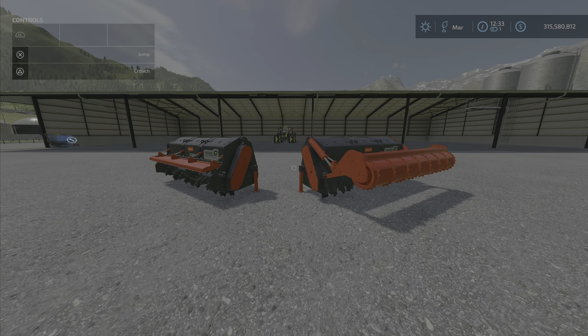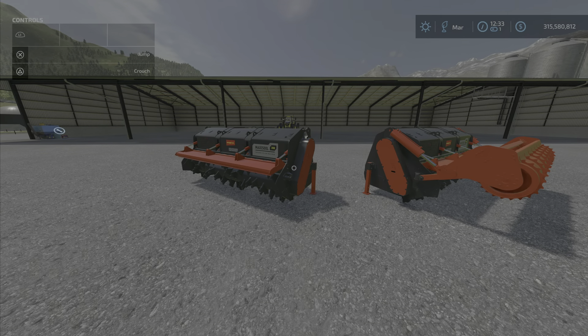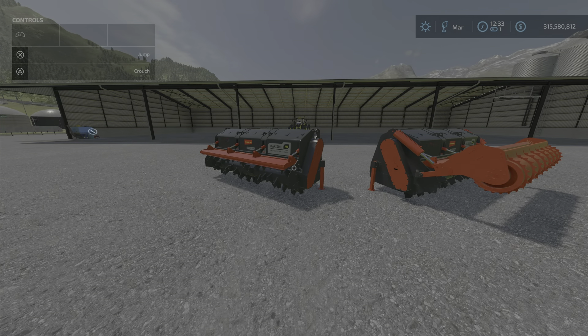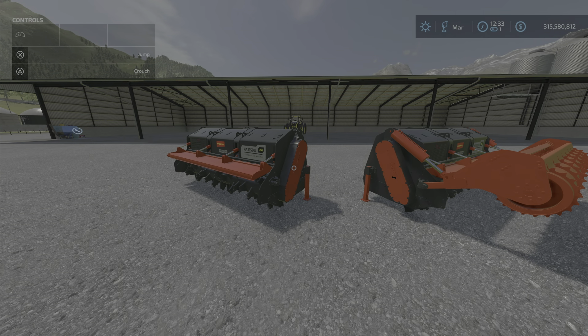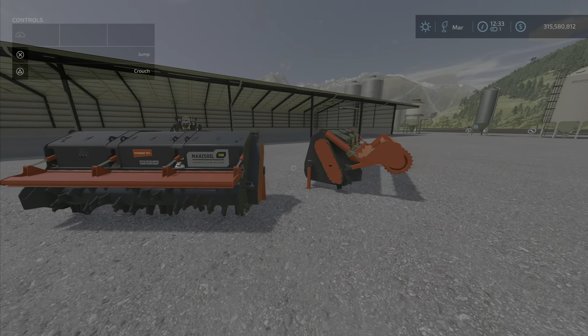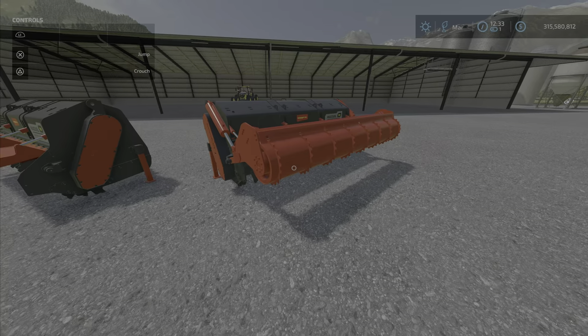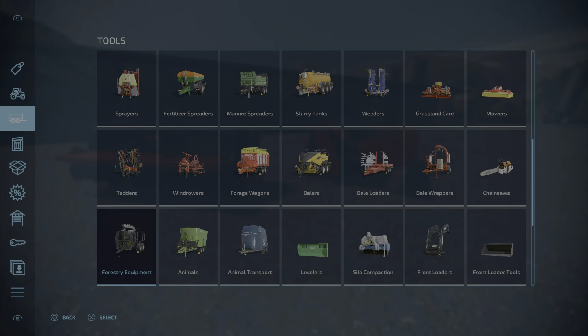Starting with the details: it's $55,000, requires a minimum of 300 horsepower — and I would definitely recommend that — and it has a working width of 3.5 meters, so it's fairly wide. It comes with two options, so let's go look at it in the store.